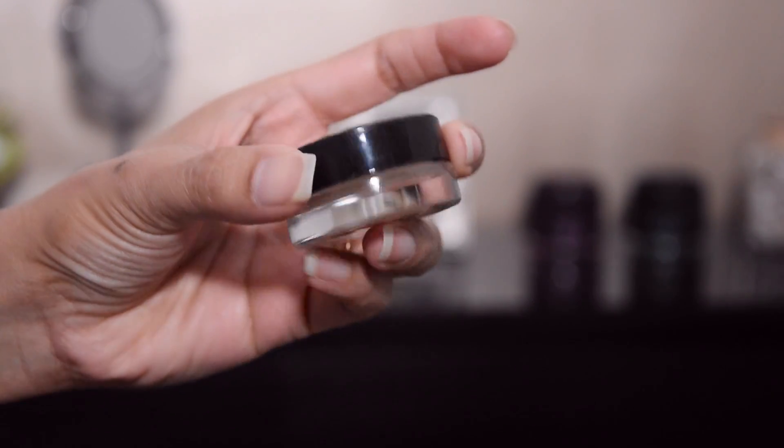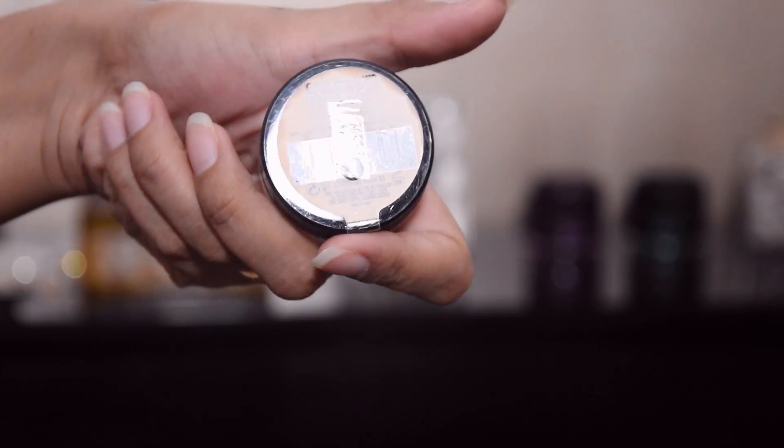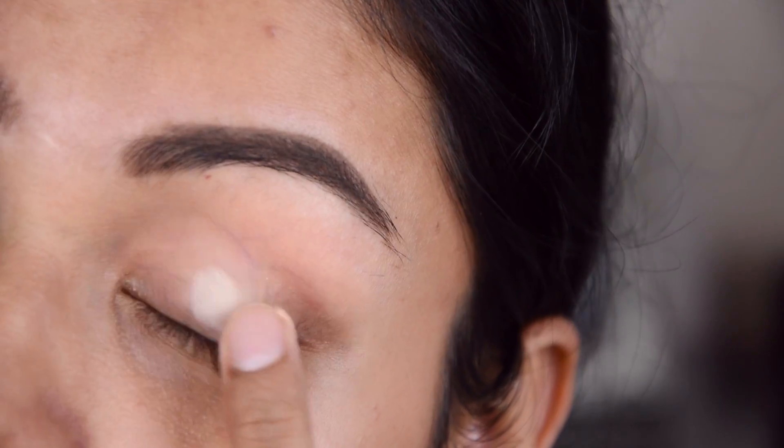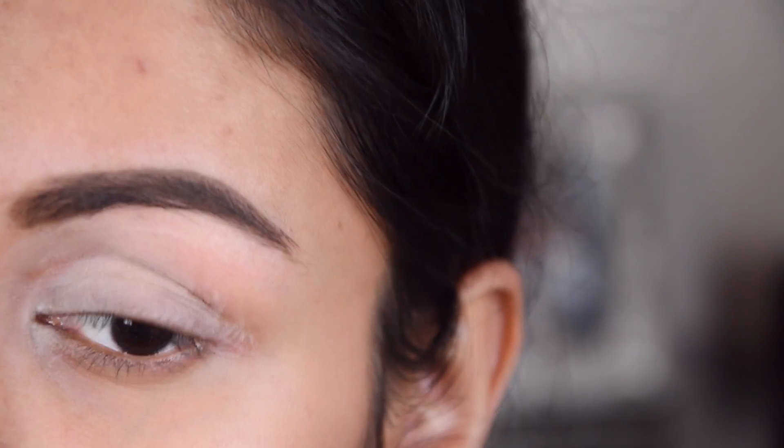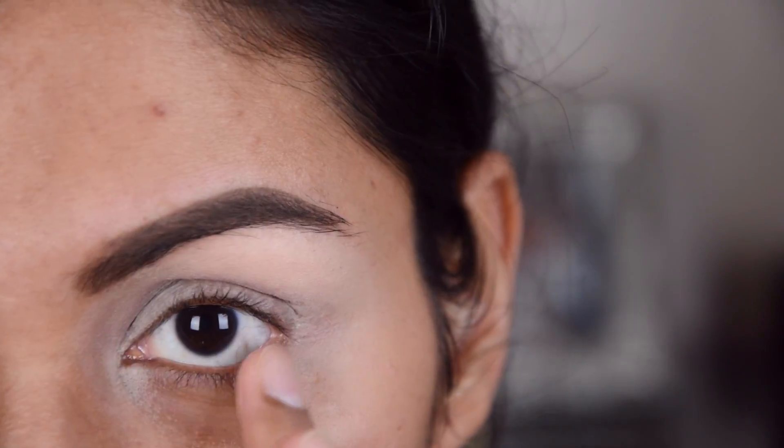First of all, this is Maybelline's Color Tattoo and this is very long lasting. If you have oily skin, this is very good. If you have dry skin, don't use this because it can dry the eyes.